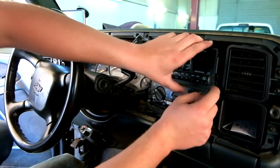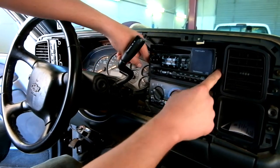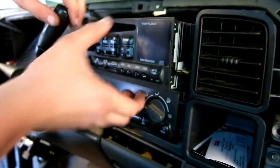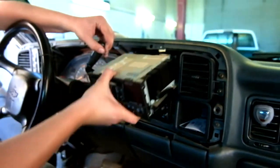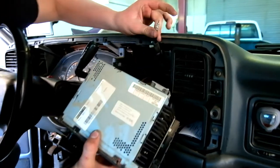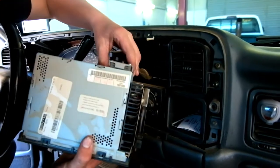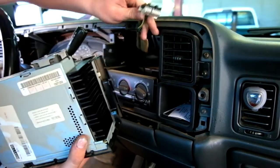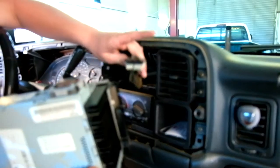To get this radio out, there are two tabs on the side of it, so you just press the tabs down and it'll unlock. Do both sides and it'll just slide right out. When you get it out, you just got to unplug the antenna and then unplug the factory wiring harness, which can be a real pain sometimes.